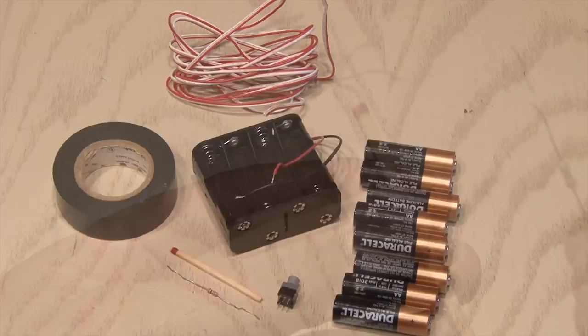Here's how to make it. First we'll get our match and our 1 ohm resistor and we're going to bend it around the top of the match. Then we're going to tape it in place and bend the ends out so it looks like this.